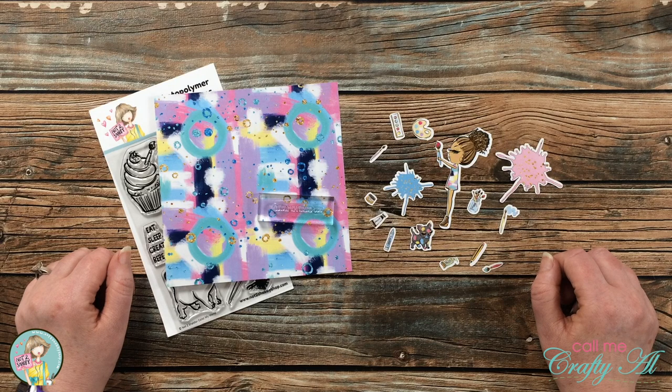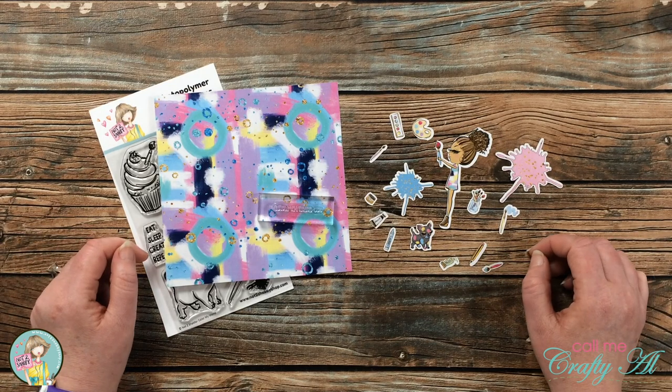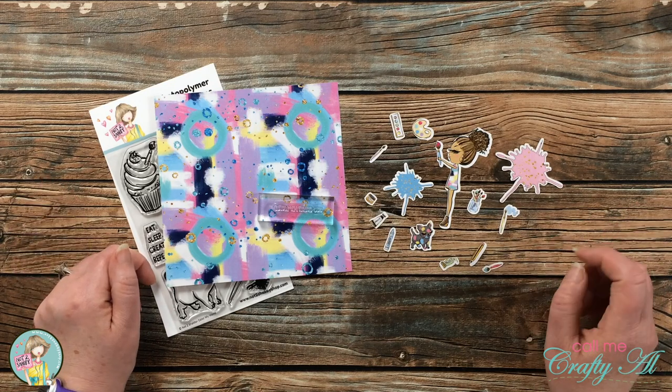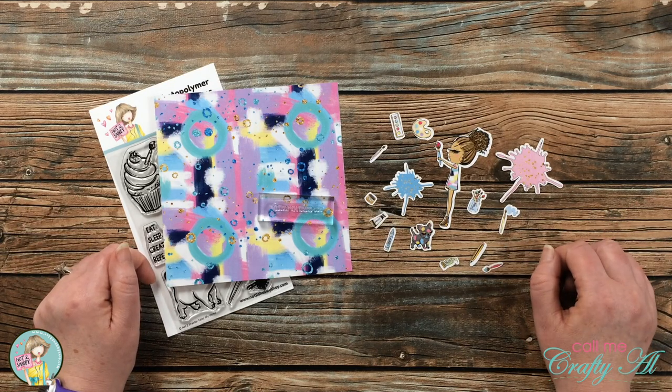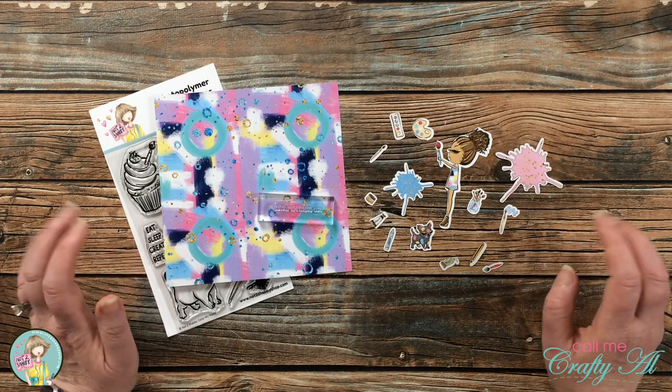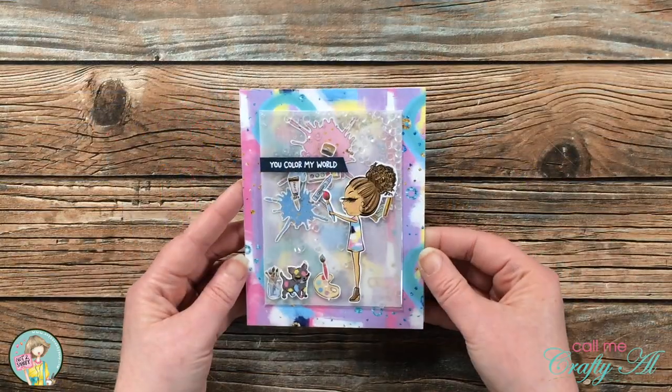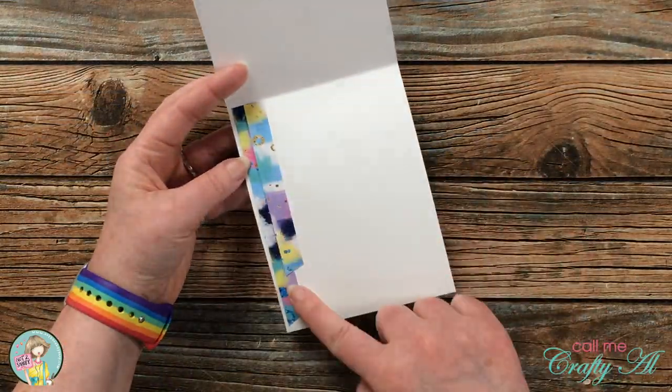Hello crafty friends, it's Alicia of the Call Me Crafty Owl YouTube channel, and I am here today with a special invitation for you. I am over on the Not Too Shabby channel with a sneak peek at the August box of the month kit, Artsy Girls.